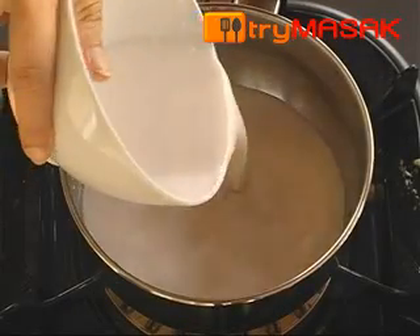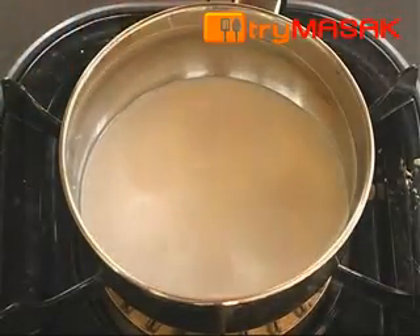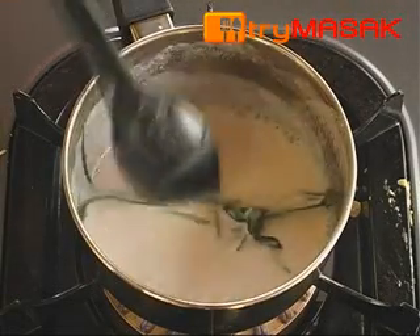Firstly, put the coconut milk into the pot together with a bit of salt. Then add the pandan leaves. Stir for a while until the coconut milk boils.